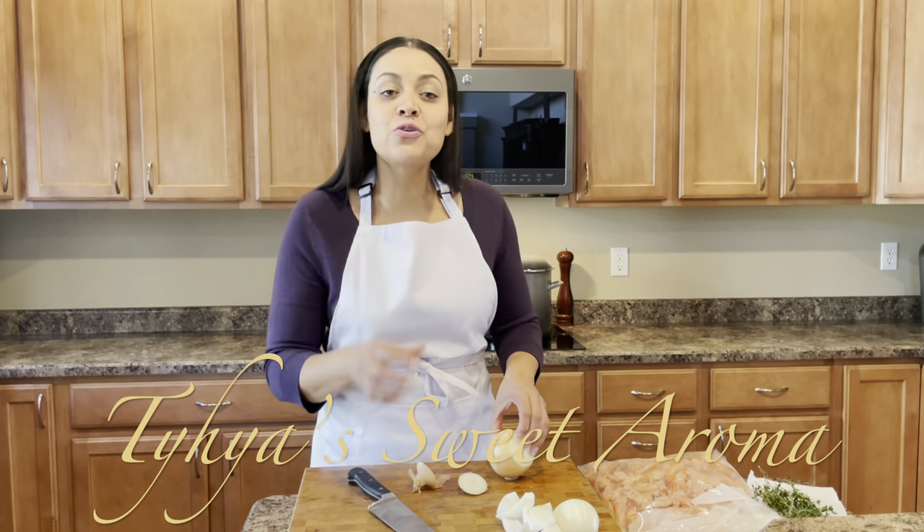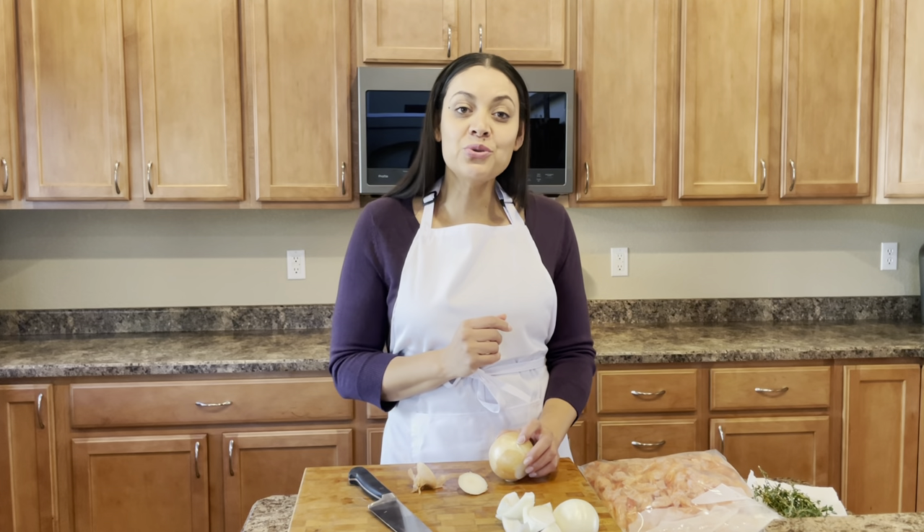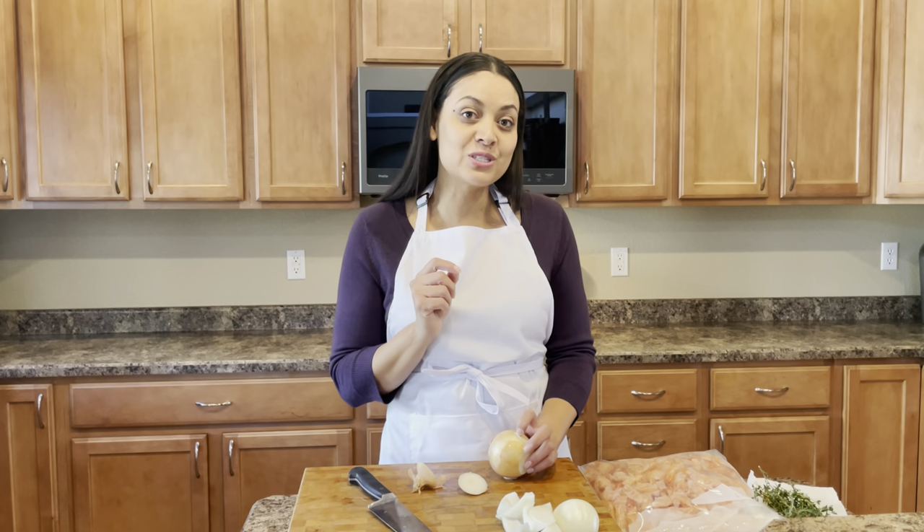Hi, I'm Taya Williams. Thank you for joining me here on Taya's Sweet Aroma. Today, I am going to be sharing with you the recipe for my seafood stock.